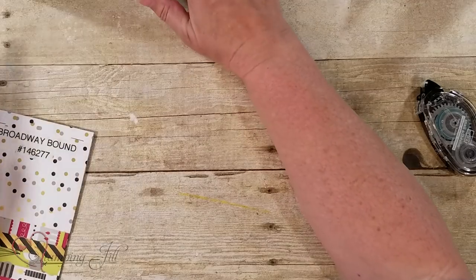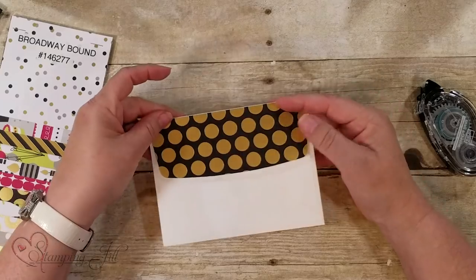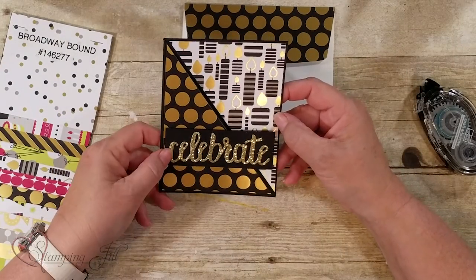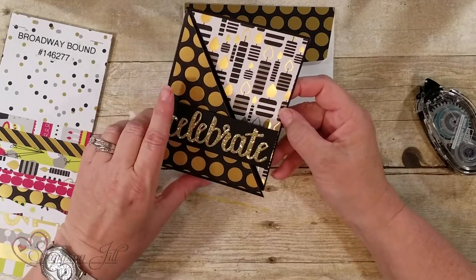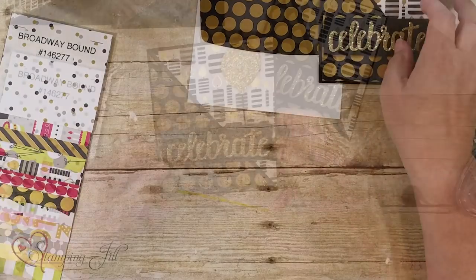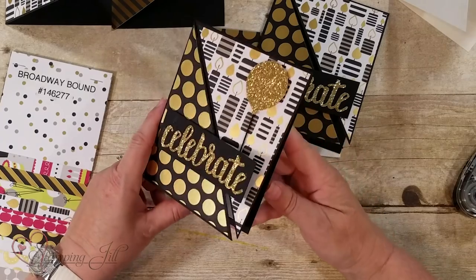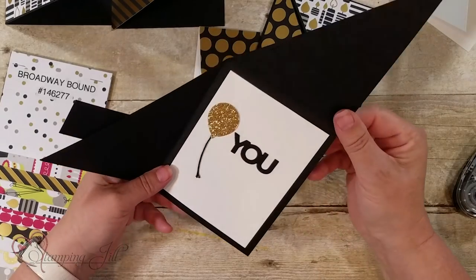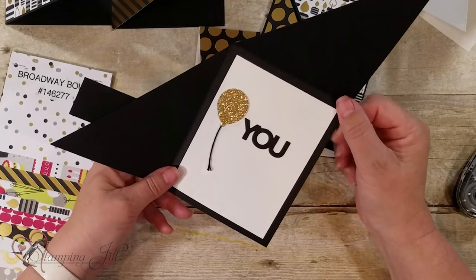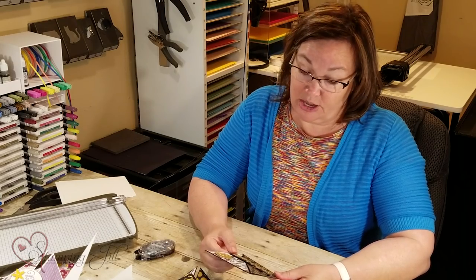Let me show you what I did with the envelope. I went ahead around the envelope to coordinate with it — this is just showing a simple way of using the celebrate die and popping this up so you can open up. I would put white in it. We used some glimmer paper right here with the saying also — look at how fun this looks inside. We went ahead and used the Celebrate You and Amazing You dies.